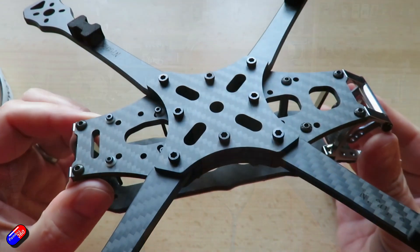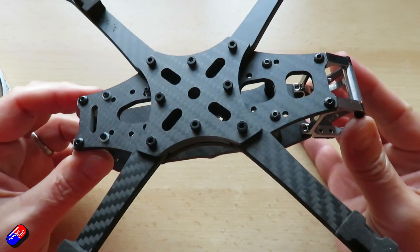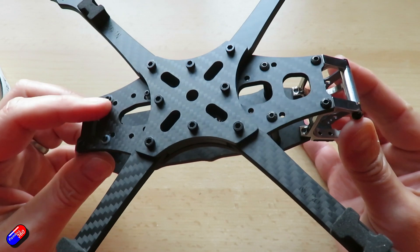I have tried 7-inch builds in the past on the channel, but excitingly, I did recently get this frame in here. This is the Armatan frame that I looked at a week or two ago. This is the one that I'm going to use.